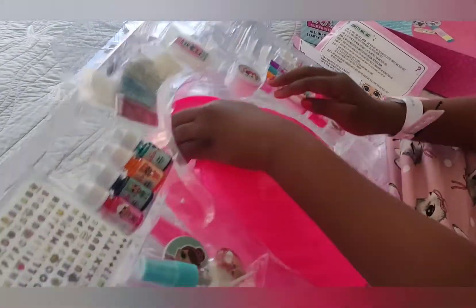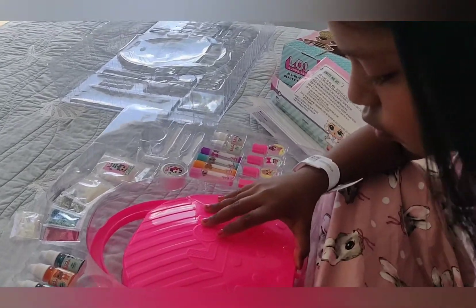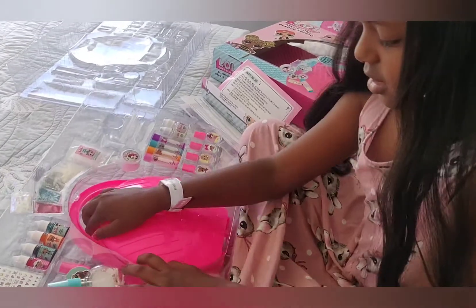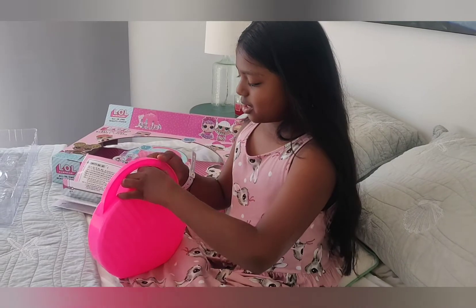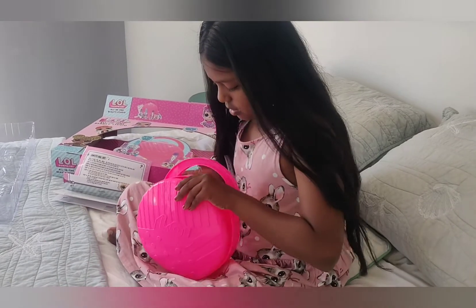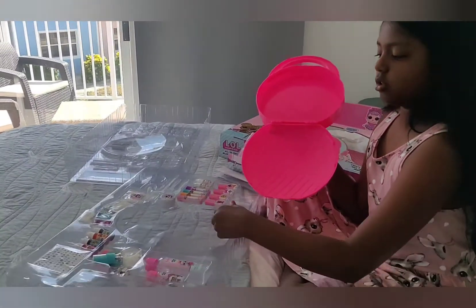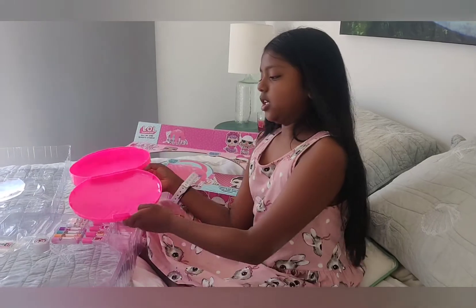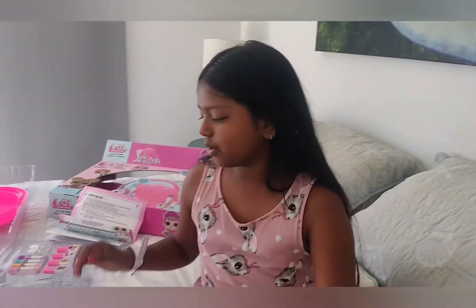First we are going to open the big suitcase. This is really hard, guys. So now I have removed it. We have to open it like this. It's empty — I guess this is the one to place all your perfumes and makeup so you can take it wherever you go. So I am going to go to my table and we are going to make one.